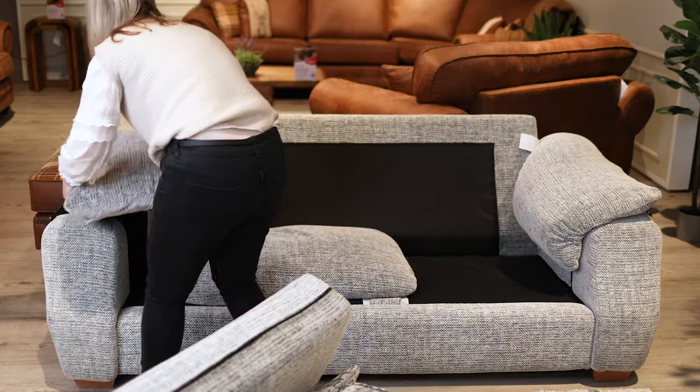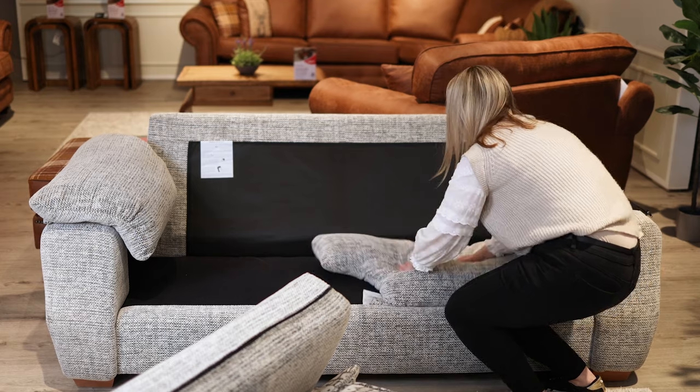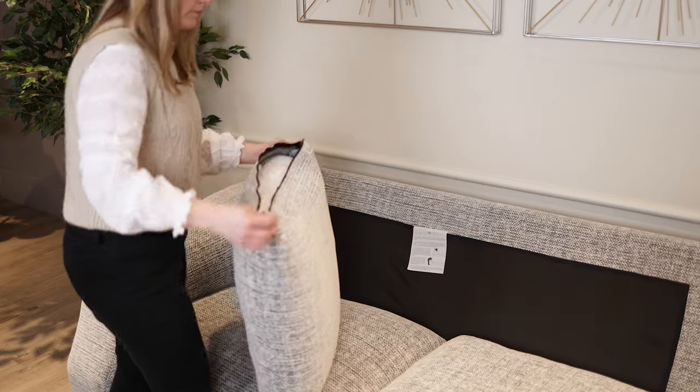If your sofa has removable arm cushions, you should also swap them around frequently. Firmly patting and chopping the cushions will loosen the filling and plump them. Finally, the back cushions.